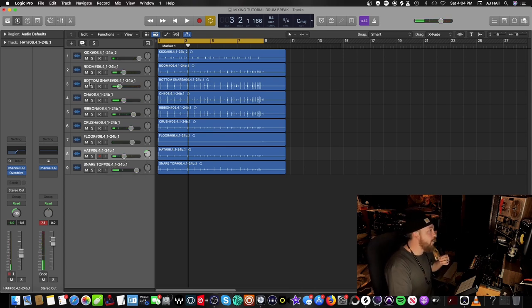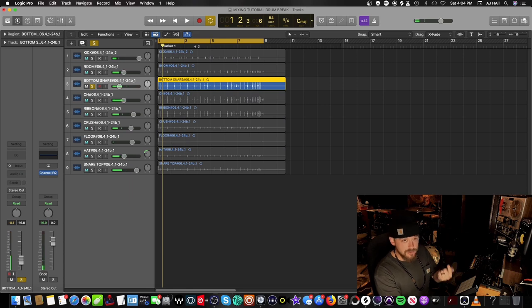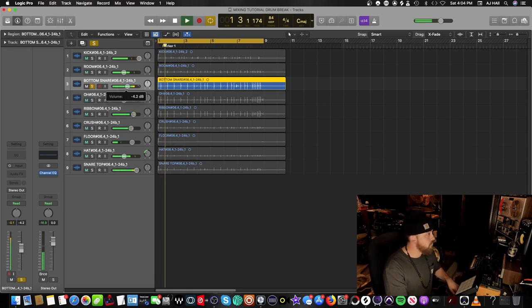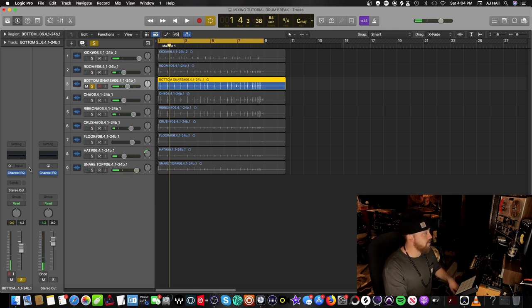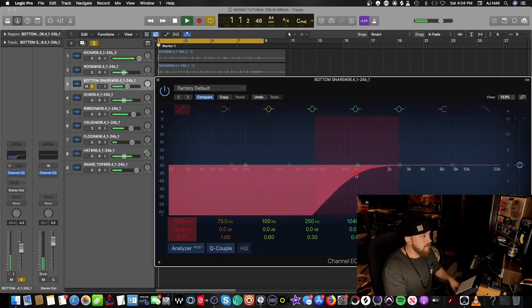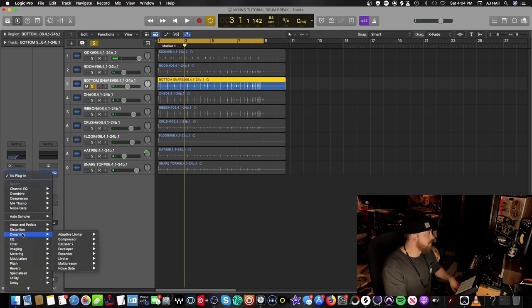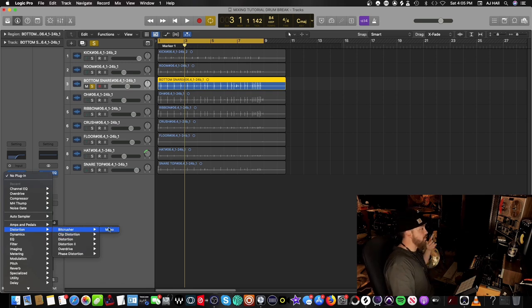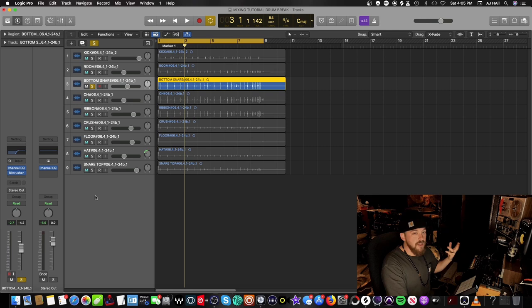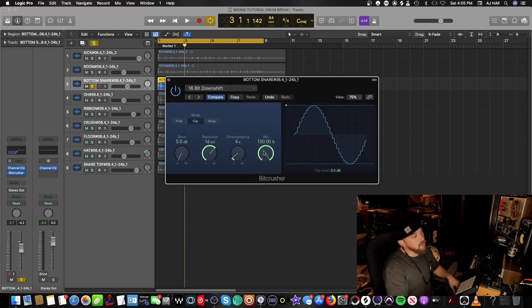I want a little more snap out of the snare, so I'll bring up the bottom snare mic — this is a mic on the actual wires on the bottom of the snare drum. I need to duck out the lows because when I add compression on the master channel it'll go crazy with all frequencies. Duck those lows out, a lot, on the bottom snare mic. Then instead of overdrive, let's get crazy with it — go to the Bit Crusher. There's a preset called 16-bit downshift, and luckily there's a mix knob.